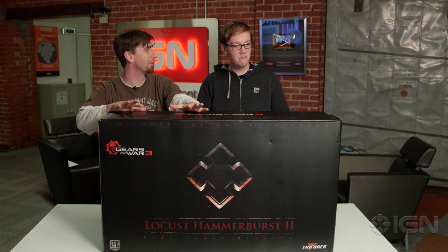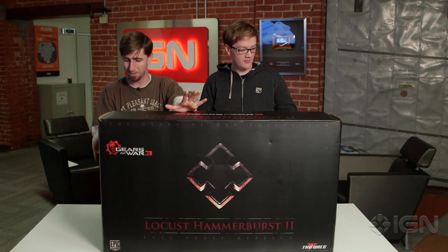Okay— stunned silence right there. We're gonna pretend charities don't exist and we're gonna pretend that this is a good plan. But let's go ahead and unbox it and see what $850 buys you.